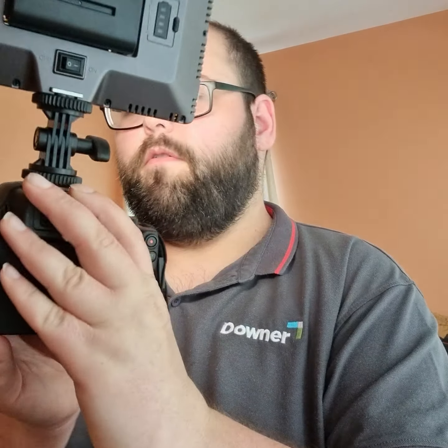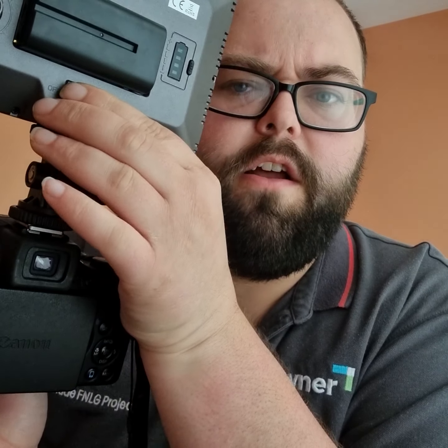Let me show you the back of the light. There's an on/off switch here — on, then off, then back on. And you can adjust the brightness level bit by bit.